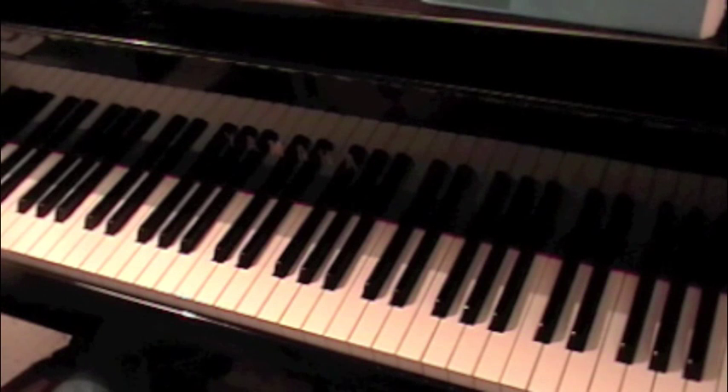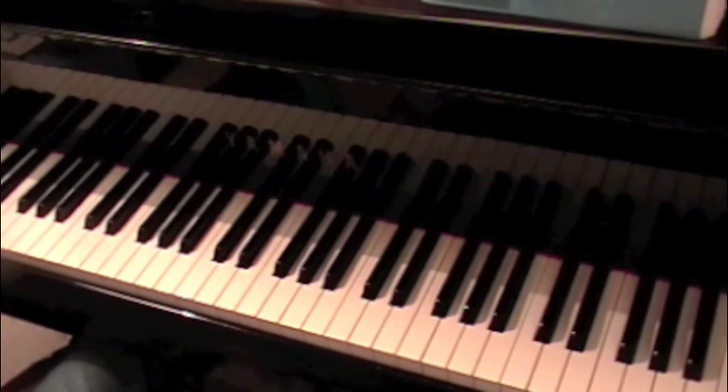The other thing the two pieces have in common is that they're both a little bit on the moody side, kind of like a fog rolling in over a swamp or something. These are not my jazz-like etudes.